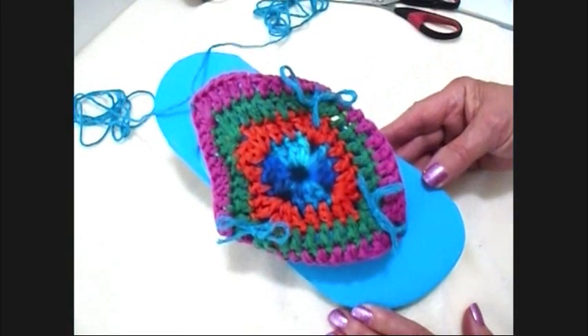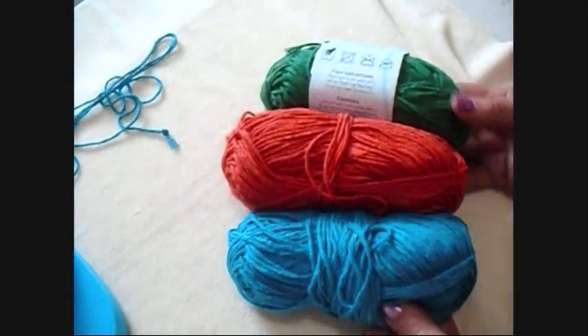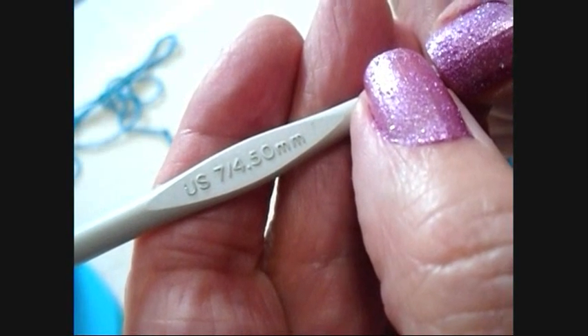Hi everyone, this is Emmy. Today I'm going to show you how to make these easy flip-flop covers. So let's get started. I'm working with some cotton worsted yarn and a 4.5mm crochet hook.